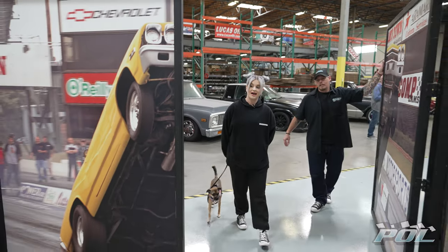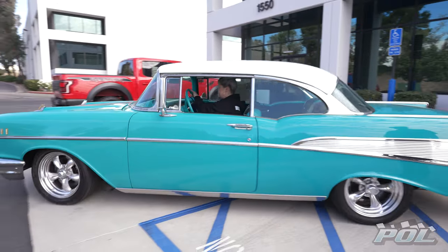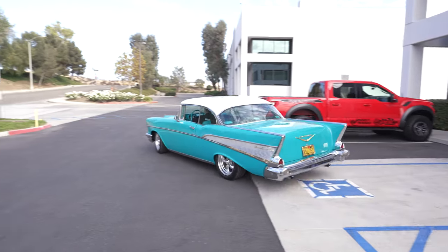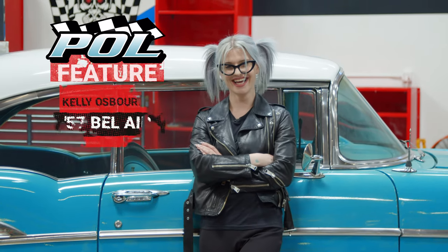In the next and final installment of this POL feature, Kelly comes back to POL to pick up the Bel Air and check it out for the first time, and then it's all aboard the Osborne Express to take it to the streets as we tag along for a joyride and put these upgrades to the test.